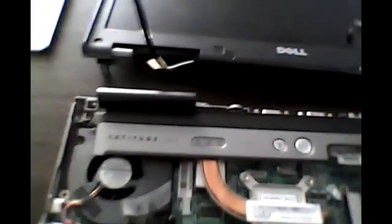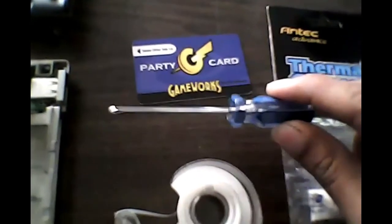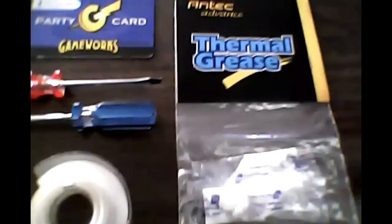There's one slot right there, one slot right there, one slot right there. When this is all put together, it sits like this. So the first thing you want to do is start around here. This is my toolkit: tape, this little pocket screwdriver which you can get at the 99 cent store for a dollar. It comes with this, so you get those two, and then just like any kind of card — a credit card type. I have a GameWorks one right here, and then thermal grease.